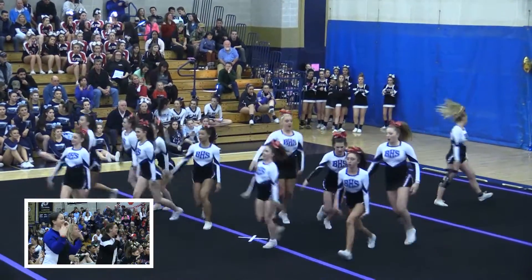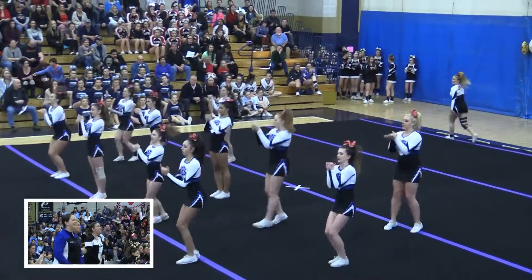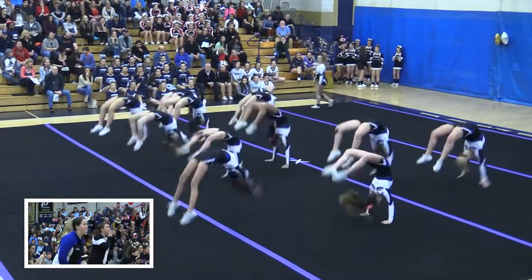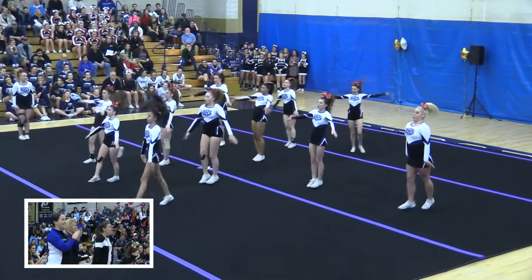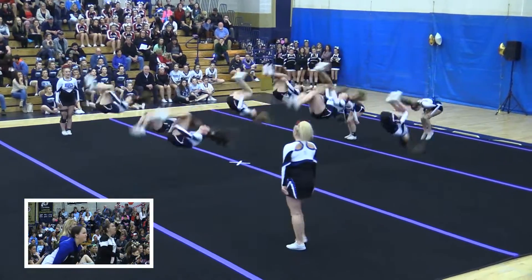Very nice height and they're very sharp — kick single, very sharp. Full team tumbling and great tumbling. This is what I'm talking about when Division 1 comes out. They're no joke.